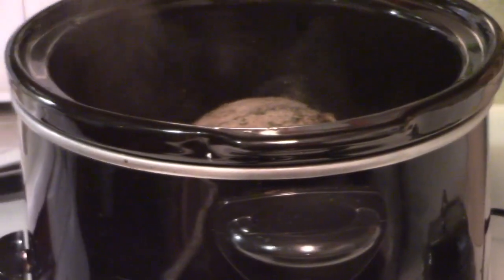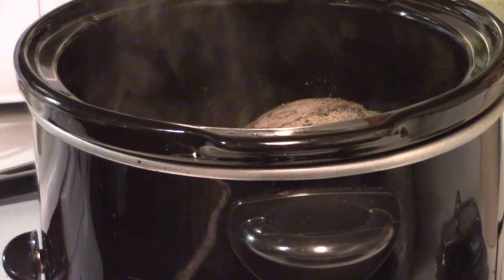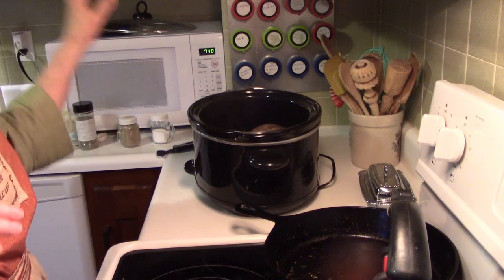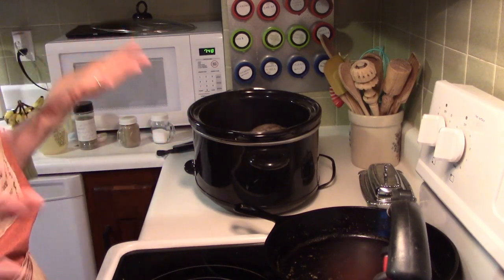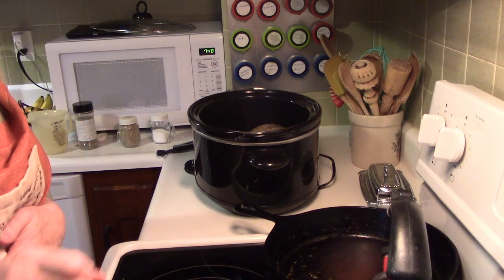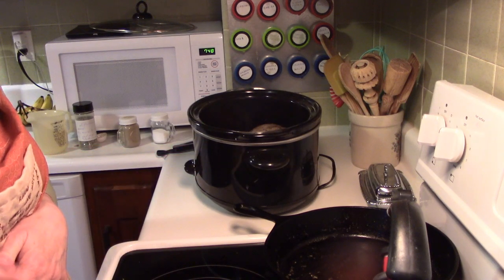I'm going to pull this up so you can just see. Look — it's just in there. There's just enough liquid, just on the bottom. It's nothing major. I'm going to get my crock pot plugged in and set it on low. It's going to cook for about eight hours. When it is done, after the eight hours, I will show you what it looks like and the next step.